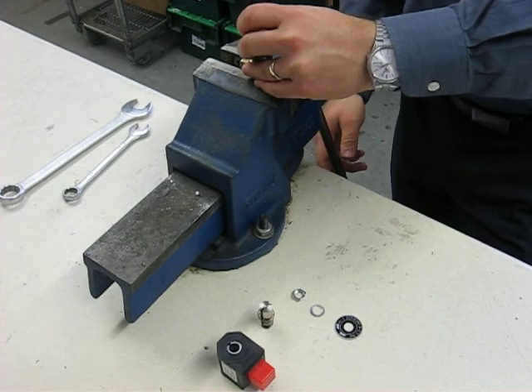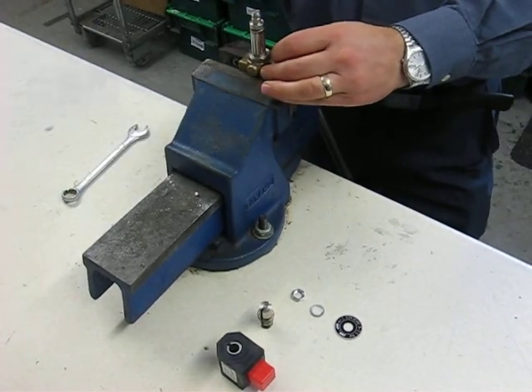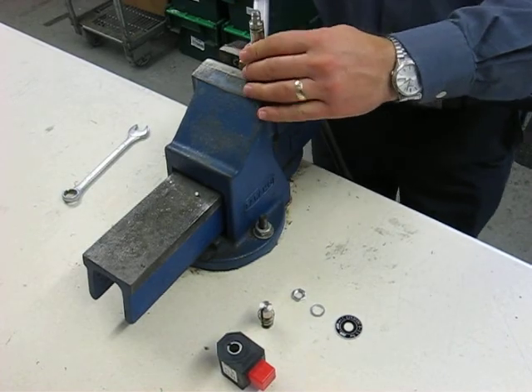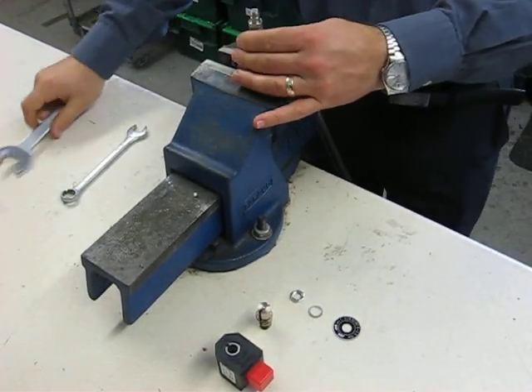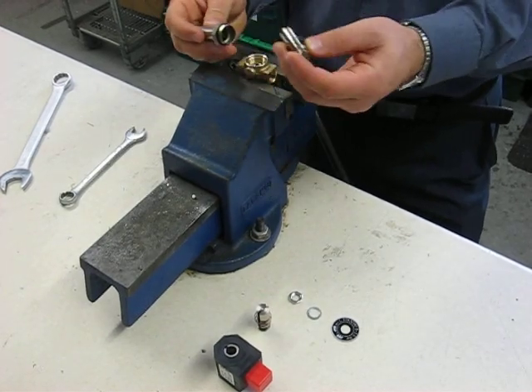Put the valve into the vise and lightly grip. With a 22mm spanner, undo the armature tube. This is just unscrewed to remove the plunger.